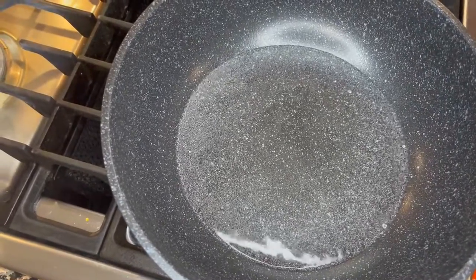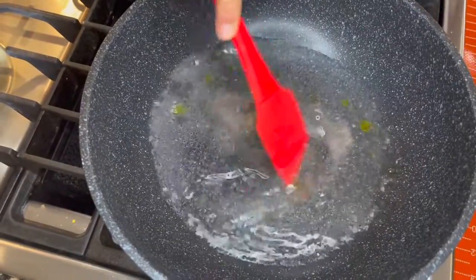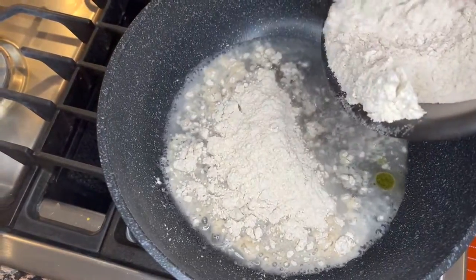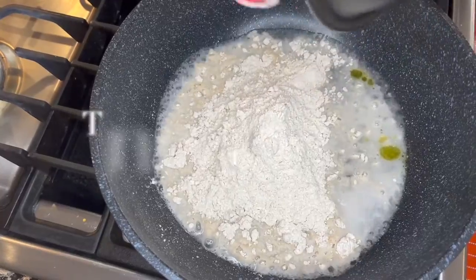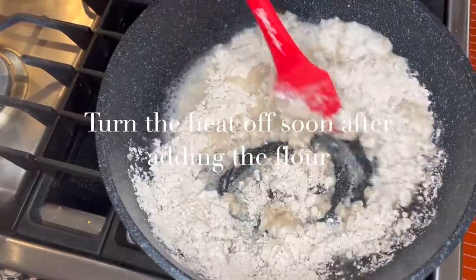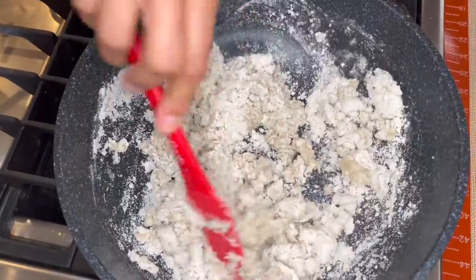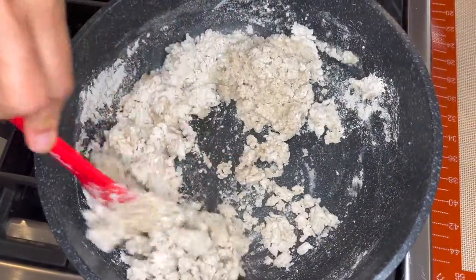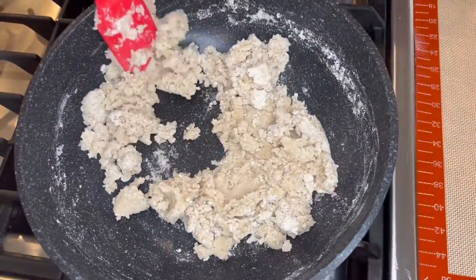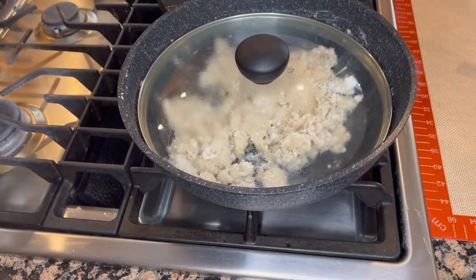Our water has started boiling, so let's add our salt and a teaspoon of olive oil. Give it a stir. To this boiling water I'm going to add the sorghum flour. Mix it in and now I'm going to turn the heat off. Incorporate it as best as you can using a spatula or a spoon. Now we are going to put a lid on it and let it sit for about five to seven minutes.